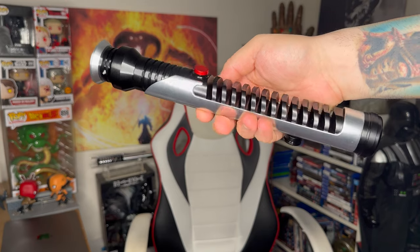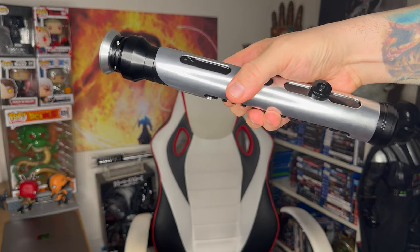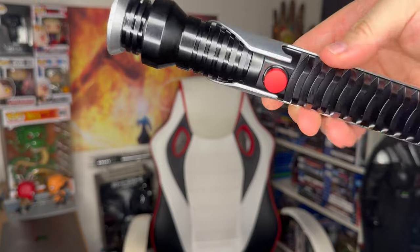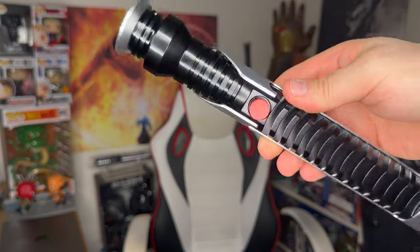You're also going to get instructions for the brand new app — if you want to see that, let me know in the comments. And here is Qui-Gon Jinn's lightsaber — of course from The Phantom Menace — from CX Sabers, and it has a big, gorgeous flat-head red button and I love it.